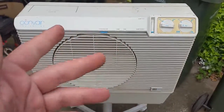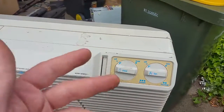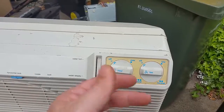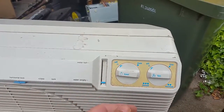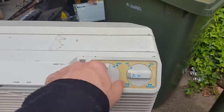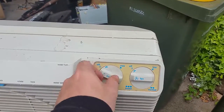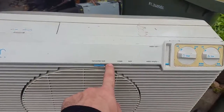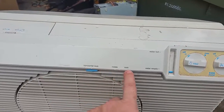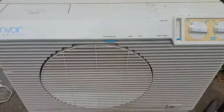It also has a variable water flow control so you can control how much water you pump through the system. If it's a really dry day — 38, 39, 40 degrees Celsius, which I think is about 110 Fahrenheit — you can put it over to max. Or if you want to make it last a while, you can just have the water trickling through. Really good feature.